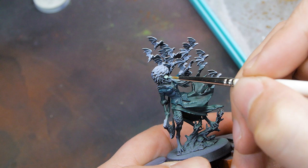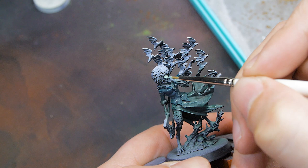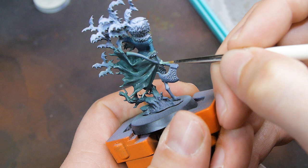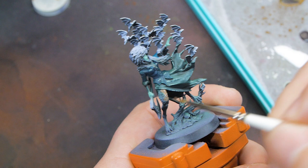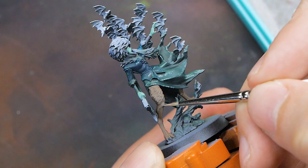I spent time with friends, met up with a bunch of people at a convention last weekend in Sheffield, and those things combined with seeing new releases and new projects that I'm excited to start got me back into it and excited to start painting again.